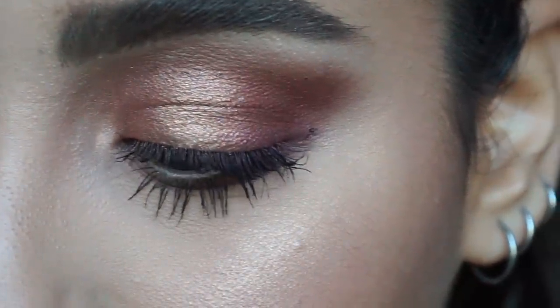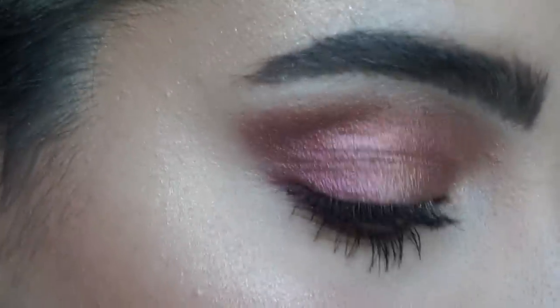This is the final look! I take my Mario Badescu spray and spritz, then finish with Urban Decay De-Slick Makeup Setting Spray all over my face. This is the makeup look, guys — look at that glow! Thank you for watching. If you liked this video, like and subscribe, and hopefully I'll be doing more videos so you can learn more. Bye guys!